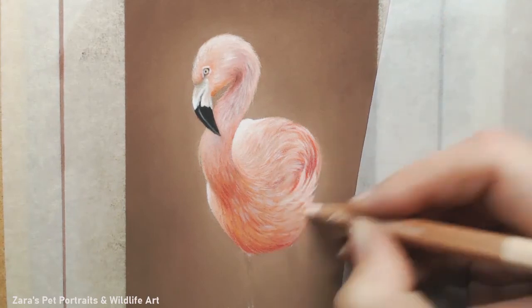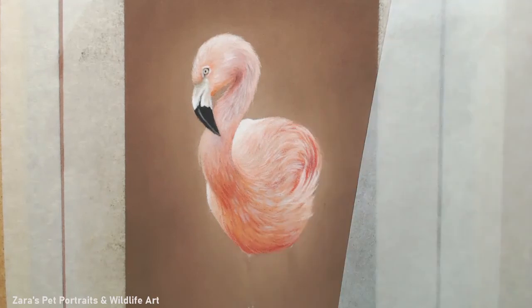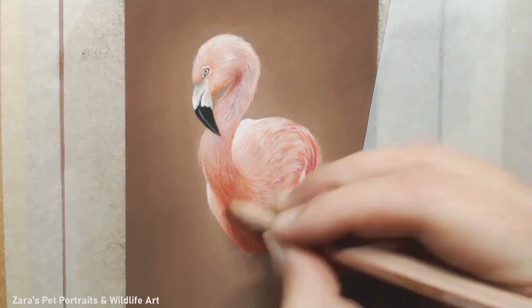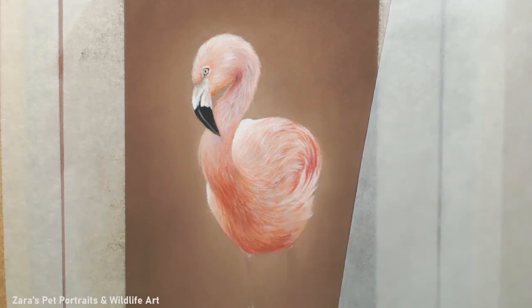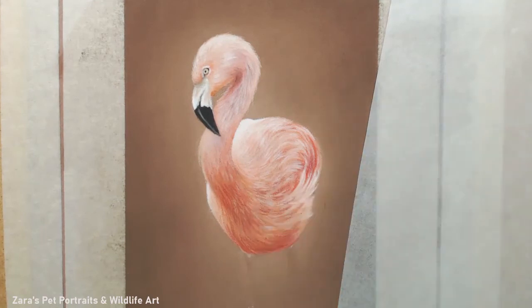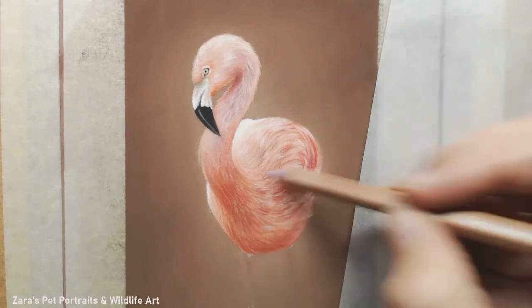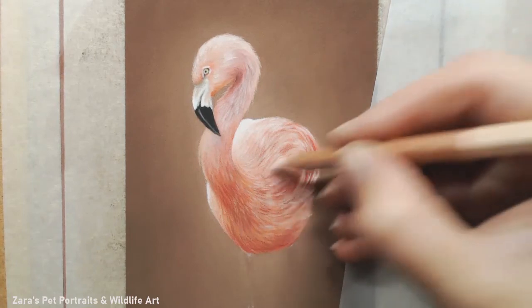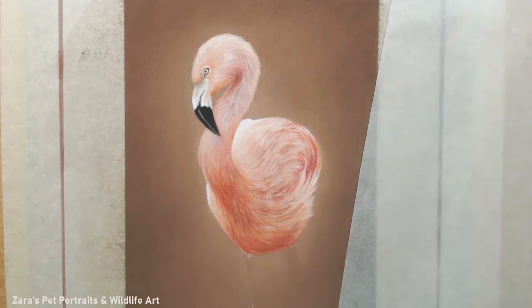I'm paying really close attention to my reference photo. This is a really small area - this is not a big portrait at all, it's four inches by eight inches. Although it's eight inches long, the body is only about three or four inches because obviously you've got to have that length for the long leg and a little bit of water at the end. By paying really close attention with a really light hand and sharper pencils, you can create a nice amount of detail, which can be difficult with pastels.